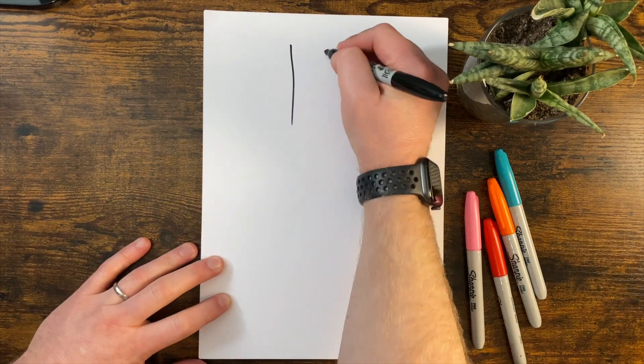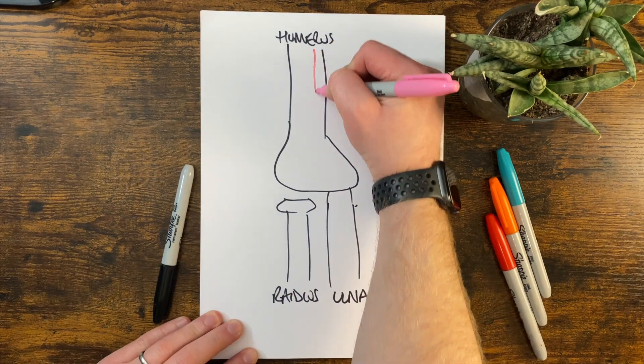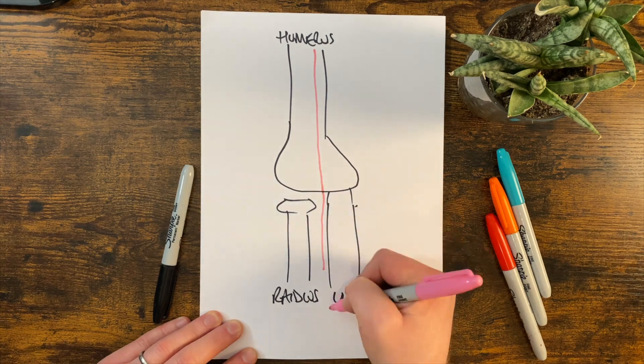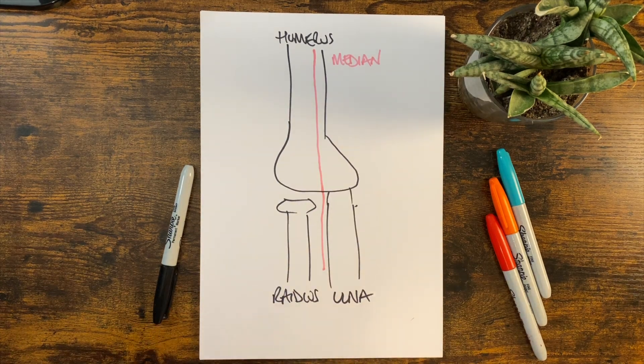The arm starts off up here. These are the three bones that make up the arm: humerus, radius, and ulna. The median nerve runs all the way down the front. It's going to cross over the elbow joint and continue down the middle of the arm, and that's also going to become something called the anterior interosseous nerve as well.